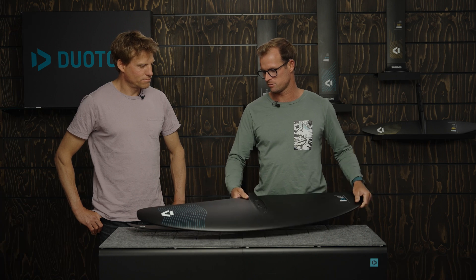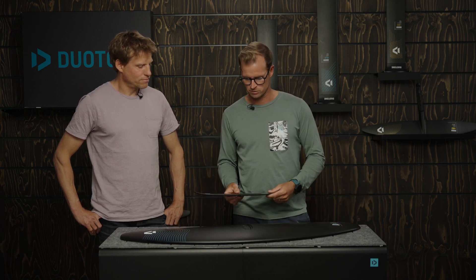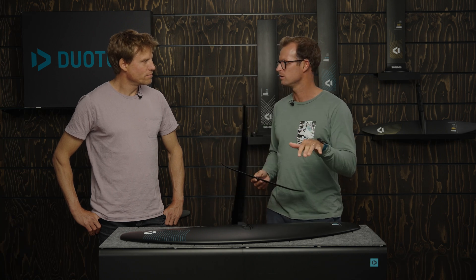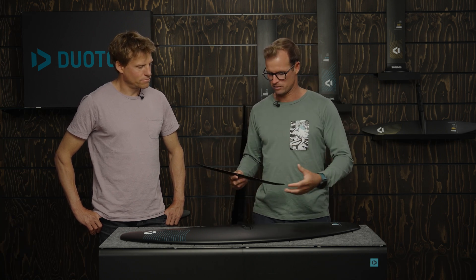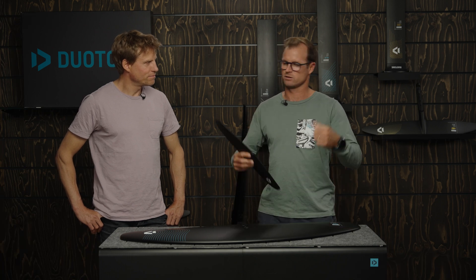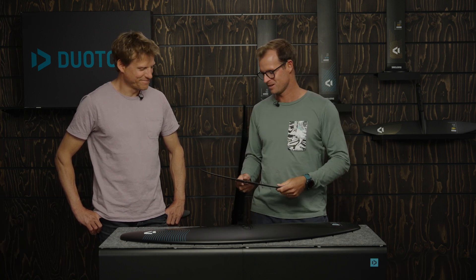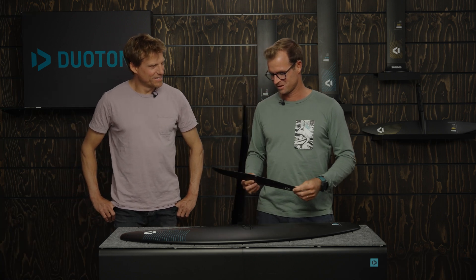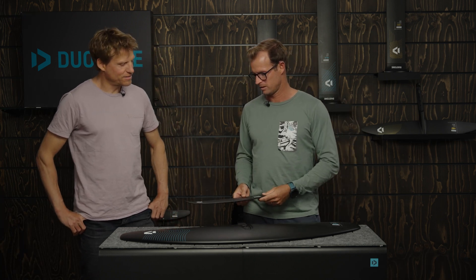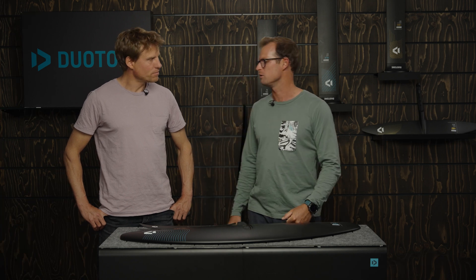We've spent a lot of time tuning it with this 300 stab so that the pitch is super stable. Every now and then I get back on this setup and it always amazes me — you can just sit on the board, do whatever, have a coffee, and it just goes straight, which is what beginners want. We've had great feedback from schools using this wing as well.